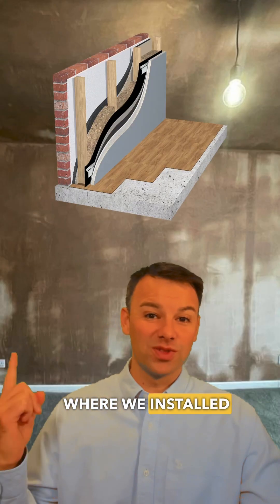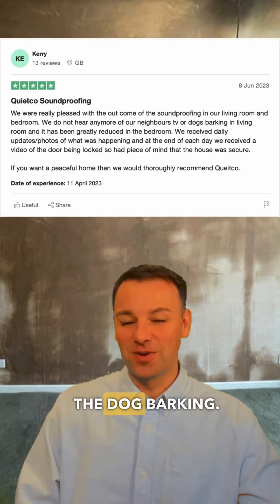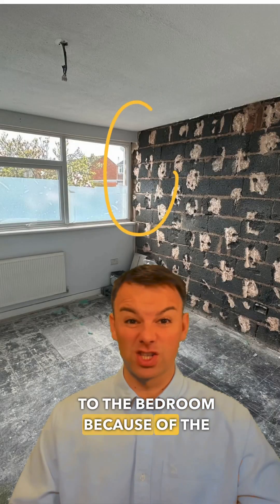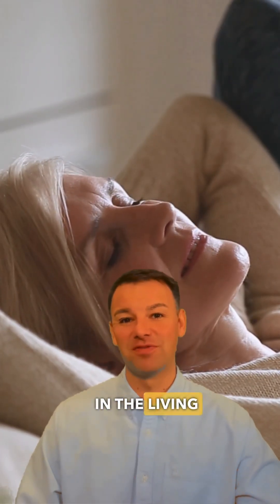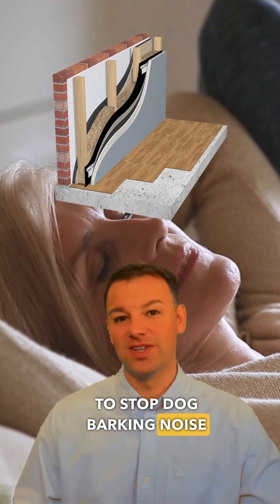So what's the result? Where we installed this system to the separating party wall, the homeowner no longer hears the dog barking. In the bedroom, we identified this as an indirect noise path of the living room, and a five centimetre system was installed to the bedroom because of the window. Although we got a considerable reduction in noise for the homeowner in the bedroom and they can no longer hear the dog barking in the living room, just note the thickness of the wall system that's required to stop dog barking noise in your home.